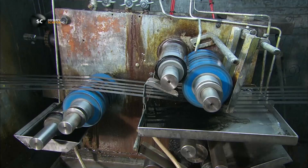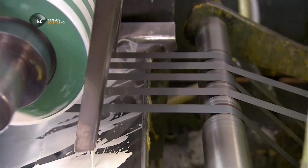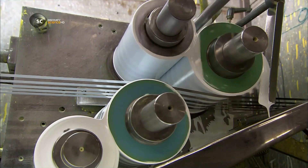A machine then pulls hardened strips of steel five at a time across a network of rollers that coat them with paint primer. The next series of rollers paint the strips.